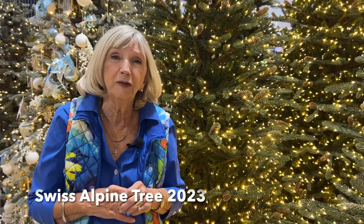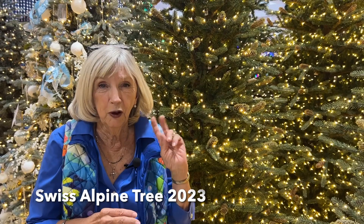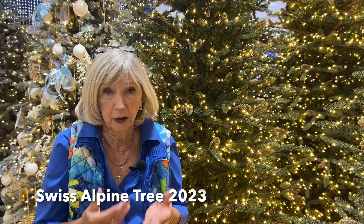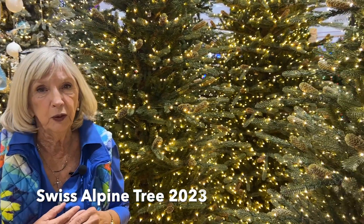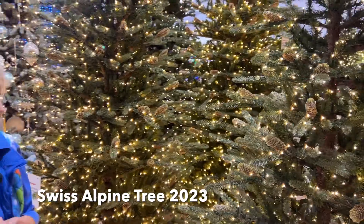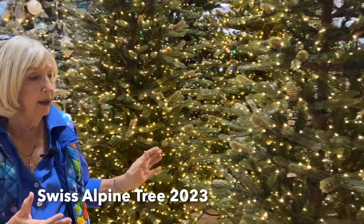I have to say that I really spend most of my time in the summer driving along looking at profiles of trees that would make a great Christmas tree in your home. I think that this is a wonderful new addition to our family of trees — it's called the Swiss Alpine, it's our exclusive.